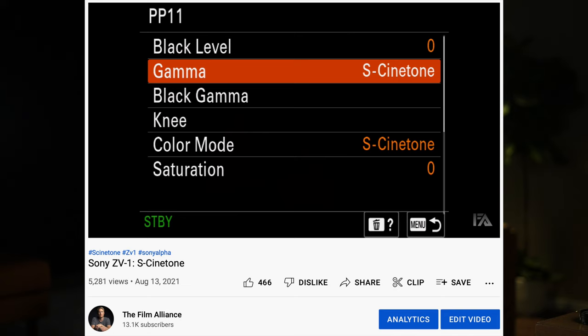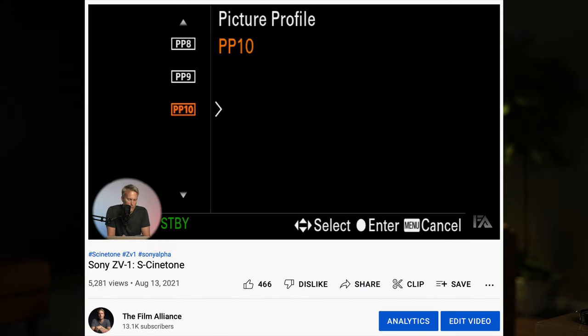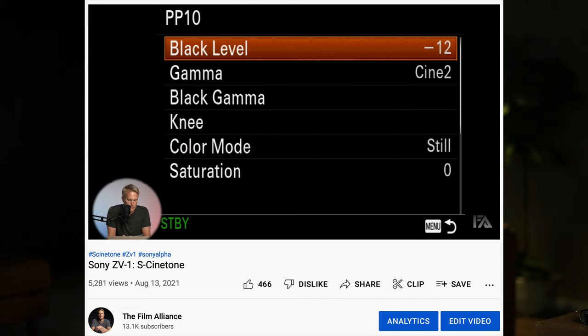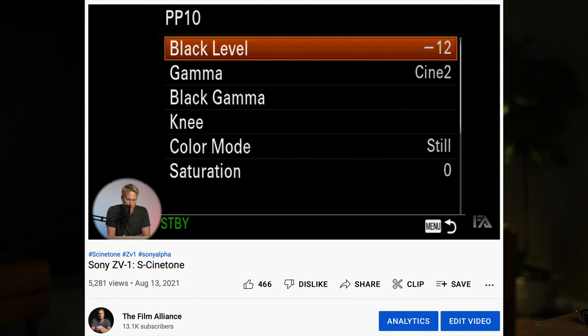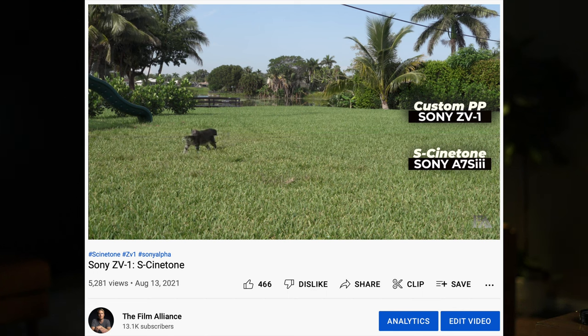The third tip for anyone who owns a ZV-1 and wants to go out and shoot is to set your picture profile to S-Cinetone. That way you barely have to do any color grading in post and you're getting the most out of the dynamic range from this camera. There's no native S-Cinetone profile in this camera, but I did some work with the picture profiles and found a perfect customized profile that matches S-Cinetone — I'll leave that video in the description. I pretty much leave that profile on at all times; the colors, skin tones, greens, and reds all look natural.